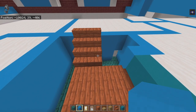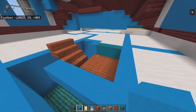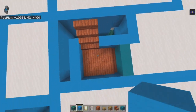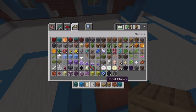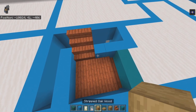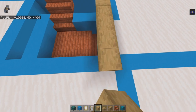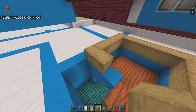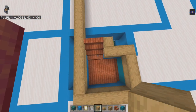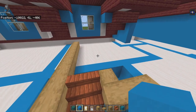Encase the bottom row of stairs in light blue concrete so it's one block short of the top stair row. Get rid of your acacia planks and get out stripped oak wood. Follow the pattern with stripped oak wood going on top of the cyan concrete and around the hole, connecting forward. On the left side bring it in and back one to fully enclose the stairs.